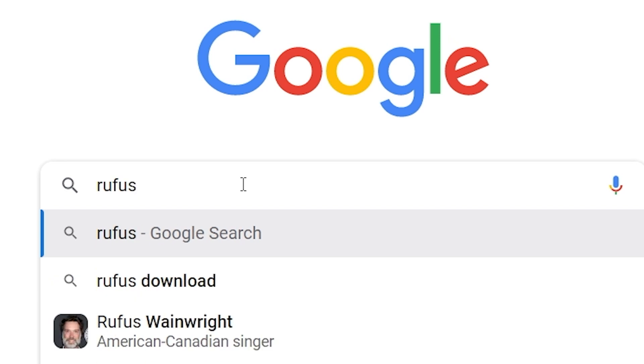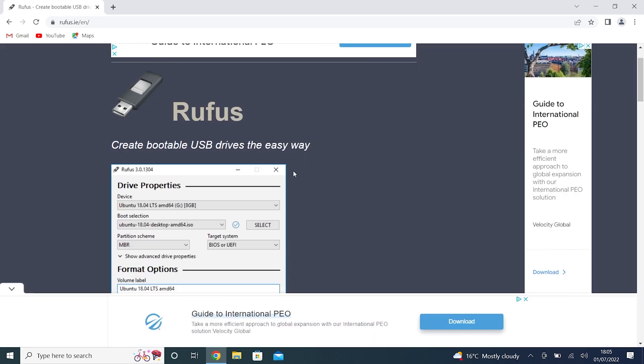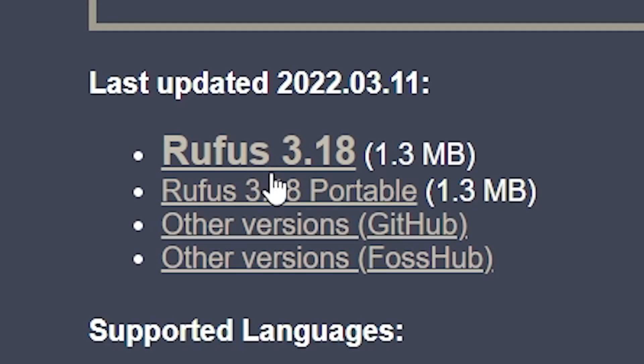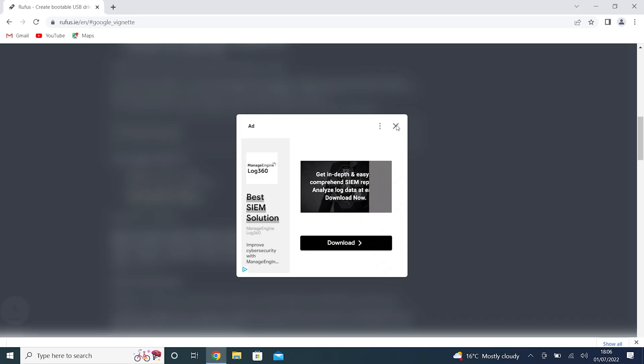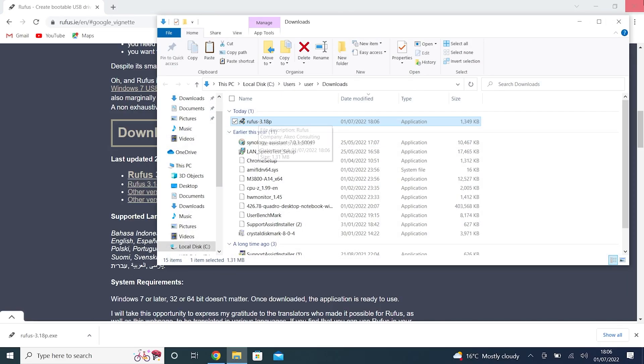Type Rufus and hit enter, and go to rufus.ie — how to create bootable USB drives the easy way. To download the program, as of today's recording this is Rufus 3.18. There's a portable version and other versions available from GitHub or Fosshub. The top one, Rufus 3.18, is the full application that installs and stays resident on your machine. If you just want a portable EXE version, click on the one underneath marked portable. When you download, don't click on any pop-up download buttons — that will download other nonsense. Click the X on those pop-ups and the real download will start in the bottom corner. Because it's such a tiny download, it starts almost instantaneously and will end up in your Downloads folder.